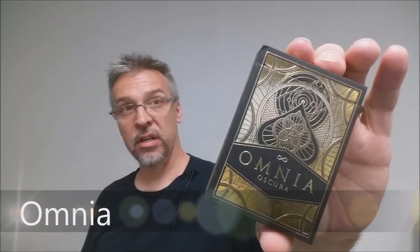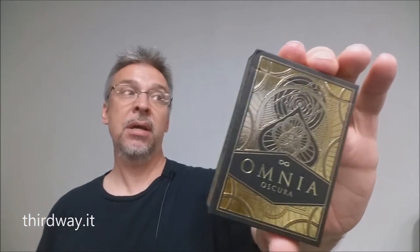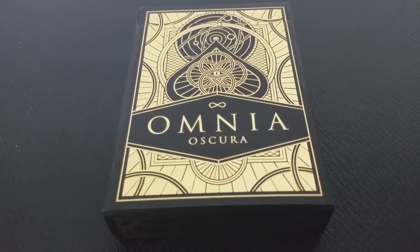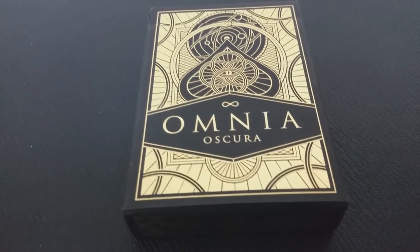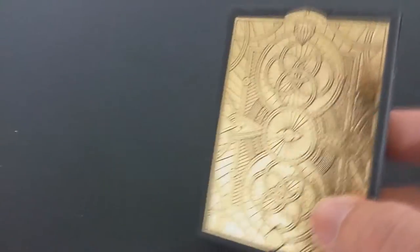Today we're going to look at the Omnia Oscura deck from Third Way Industries. It was a Kickstarter deck created by a gentleman named Giovanni Maroni, and it's been printed by the Expert Playing Card Company with their master finish. The Omnia deck was one of three decks from this Kickstarter project: the Oscura, which is this one — the unlimited version; the Suprema, a limited version; and the Illumina, which was a stretch goal. This deck is inspired by ancient symbology and traditional playing cards, and I think it has a pretty sharp, modern style.